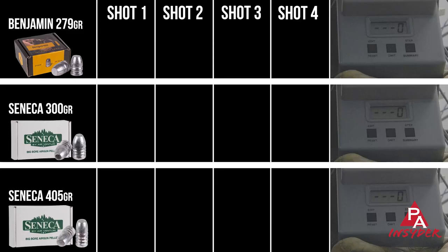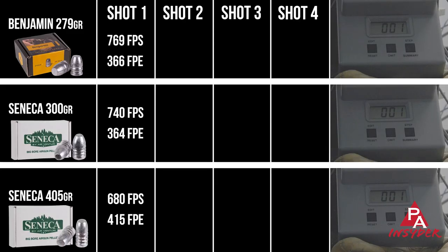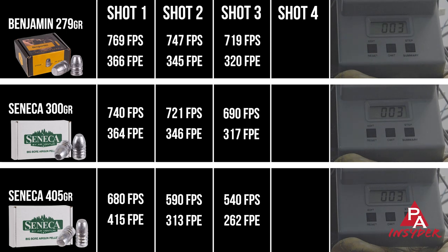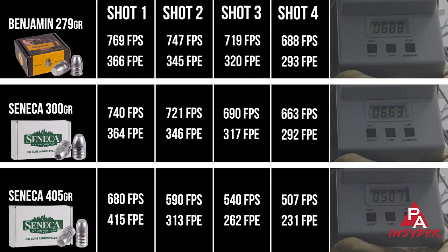We're also going to chronograph one of our heavier slugs — a 400-plus grain slug — to see the max energy. From a full 3,000 PSI fill, the 279 grain and 300 grain slugs are putting out about 364 to 366 foot-pounds of energy. And just for kicks, we shot the 405 grain slugs as well, topping out at 415 foot-pounds — well short of Benjamin's rating of 450 foot-pounds, but still plenty for medium and big game. Three shots is the absolute maximum you're going to want from a full fill with the Bulldog 457.